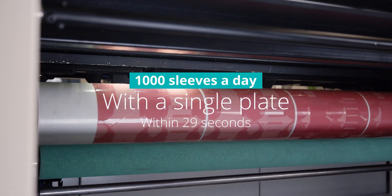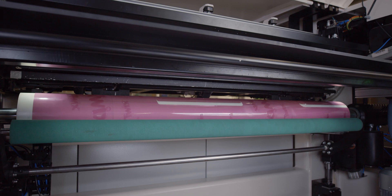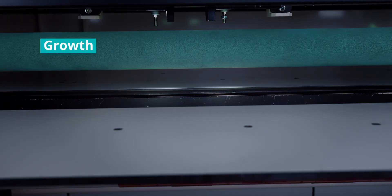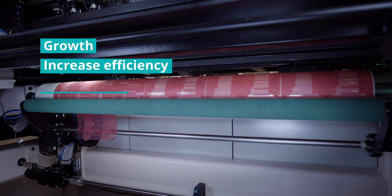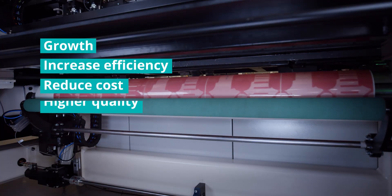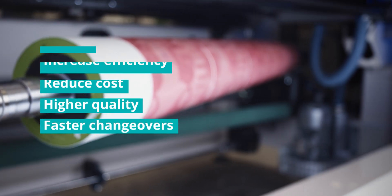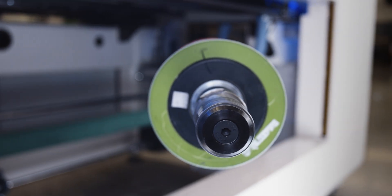The machine can mount over a thousand sleeves a day, with a single plate mounted within 29 seconds. So why should you consider the FAM 3.0 as an investment? You can triple your mounting capacity, creating room for growth, increase efficiency, reduce your manpower cost per job, achieve higher accuracy and overall print quality, and enable faster changeovers.